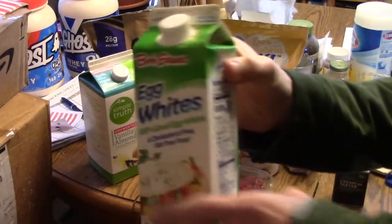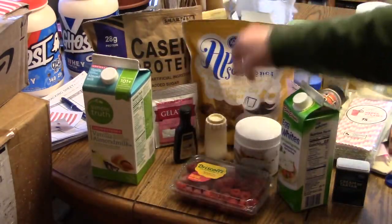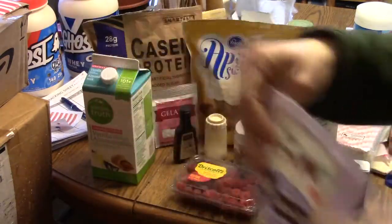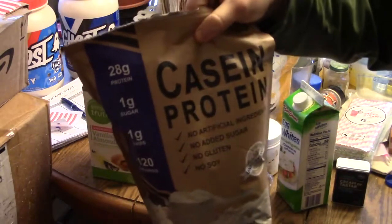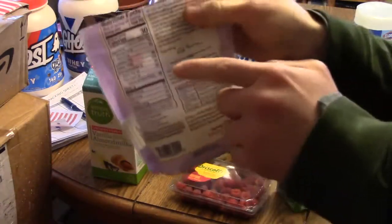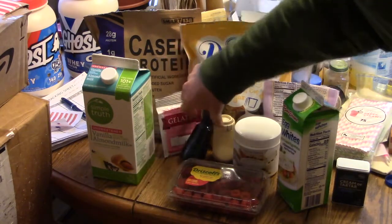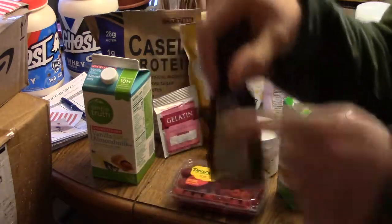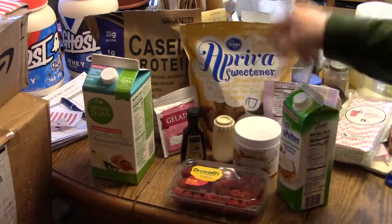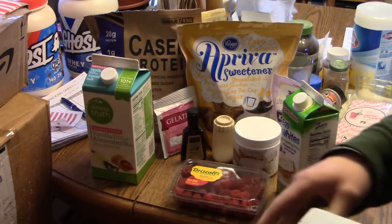You're going to need some egg whites and some unsweetened vanilla almond milk, some salt — a pinch of salt. And xanthan gum — you don't need very much, like a tiny amount, barely anything at all. Because the casein powder — you could actually do this without any xanthan gum whatsoever, but I prefer just to use a tiny bit just to thicken it up a little. Xanthan gum is a thickening agent, like what a lot of people use with ice cream.